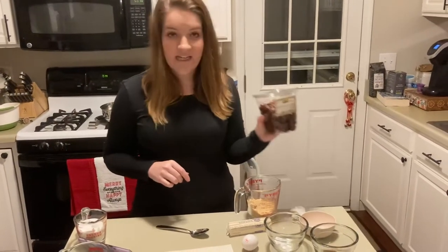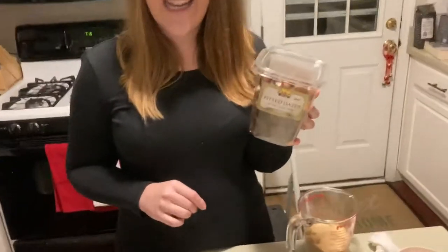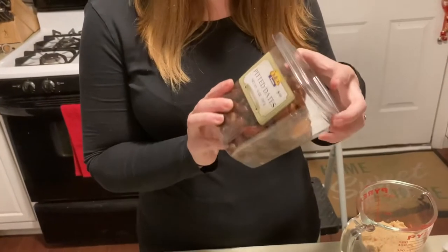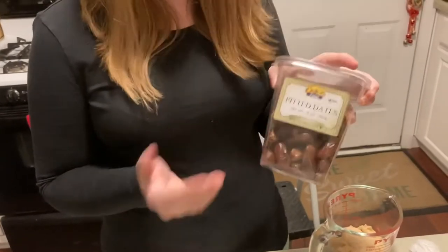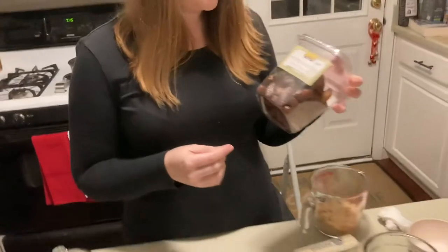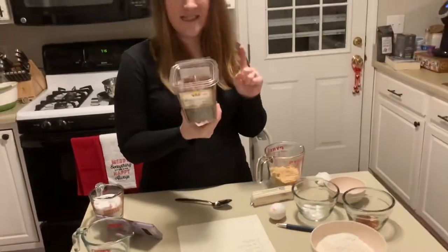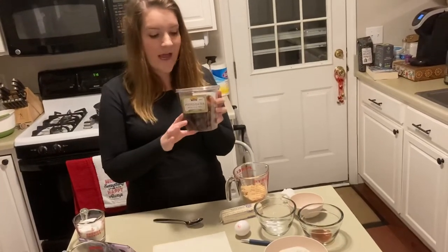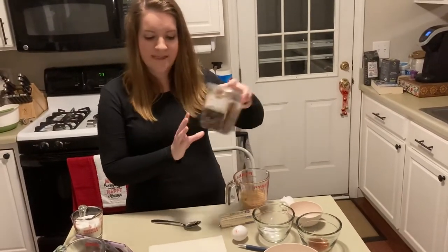The first thing you're gonna need are dates. If you've never had dates, they are a big honking raisin that is kind of chewy. You want chopped dates. I went to Target and couldn't find them, then I went to Harris Teeter and found pitted dates, which is good. You don't want the pit in them or you'd have to dig them out. My mom said it's fine because they're gonna cook into a paste.